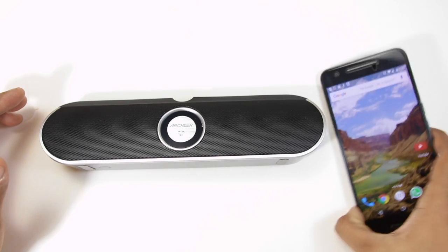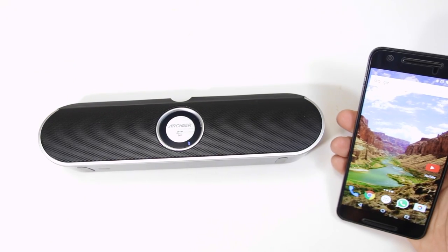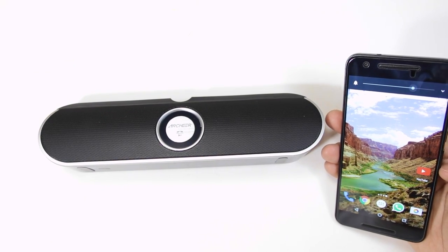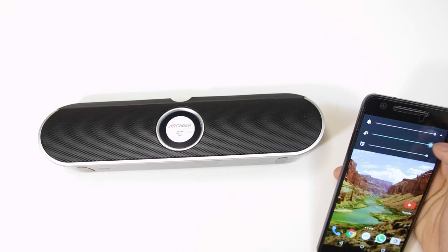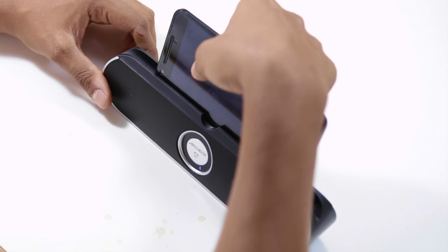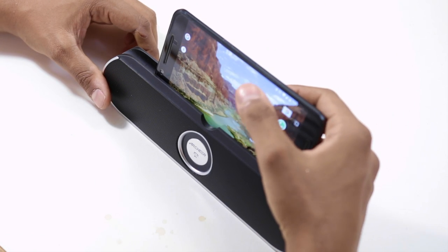Lastly, the connection — this is where the speaker loses its shine. As far as it's on the dock, it works smoothly, but signal starts to drop even at a distance of 10 feet if the device is in your pocket, and when the device is idle, it drops connection often at very small distances such as from a desk.